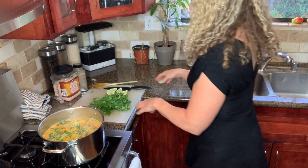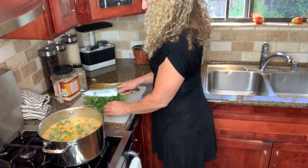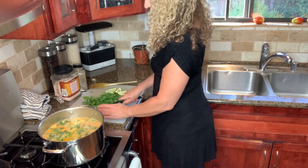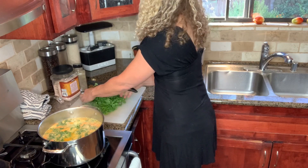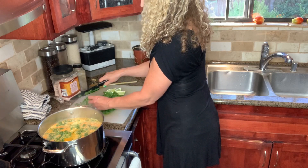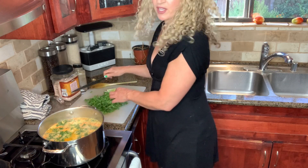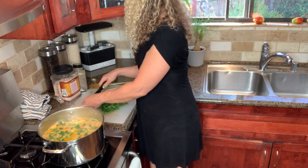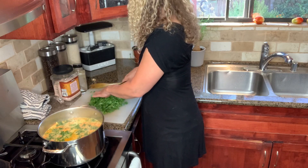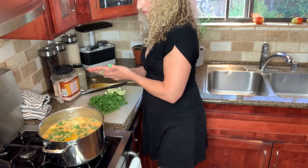So I'm going to chop up a big bunch of cilantro — just a rough chop. I like to chop the stems in there and everything. If you don't like the stems, you can cut them off, but I think they add a lot of good flavor. If you don't like cilantro, you could use parsley — that'll be good in this too. And then I sliced up some lime. It's getting there — it's 4:30, happy hour. I poured myself a little glass of rosé while I'm waiting for this to cook. Cheers.